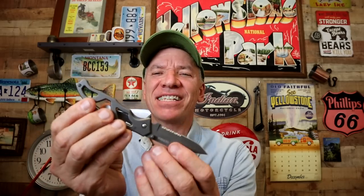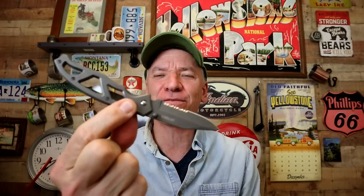This comes in at $22.95 — a nice little upgrade for me compared to my other knife. The Gerber ParaFrame — check it out.